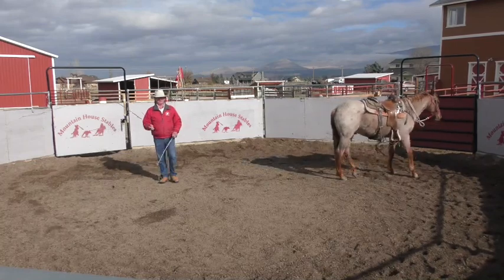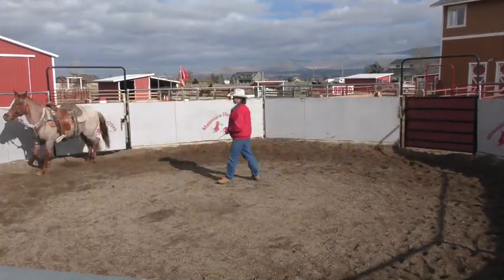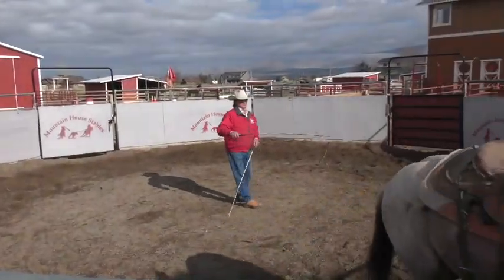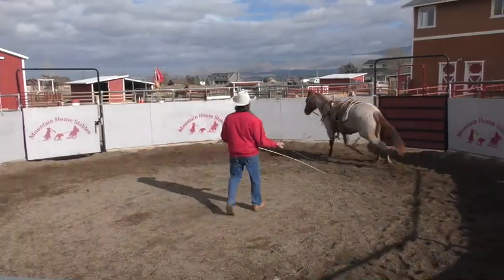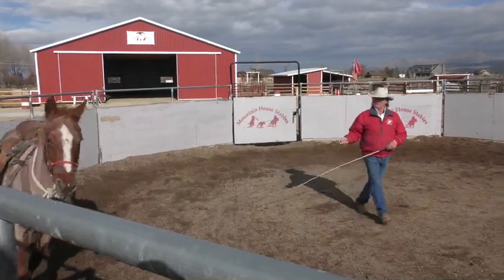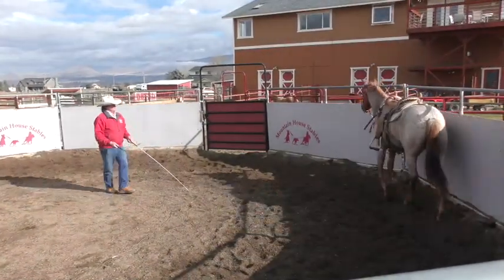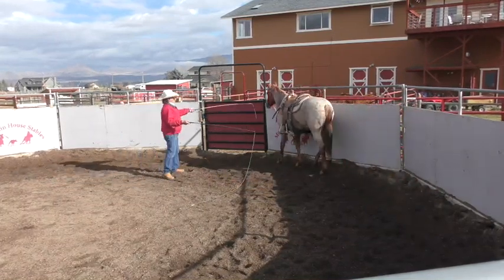Have you ever ground driven a horse? So, this colt, which is named Chewy, I had a little trouble getting him to draw in off the wall. So, we started using this little kind of a wing technique here.